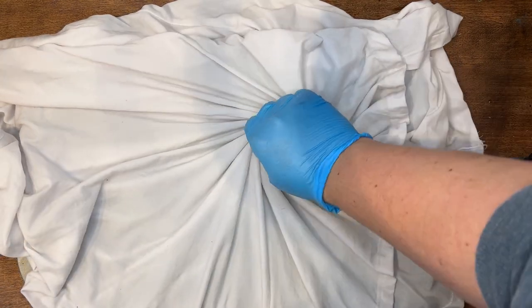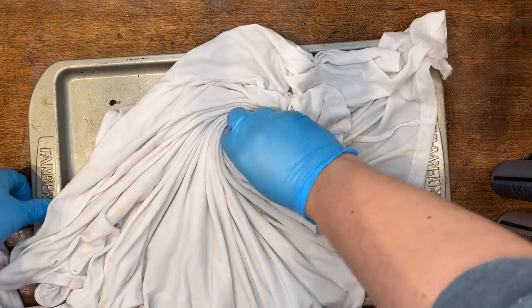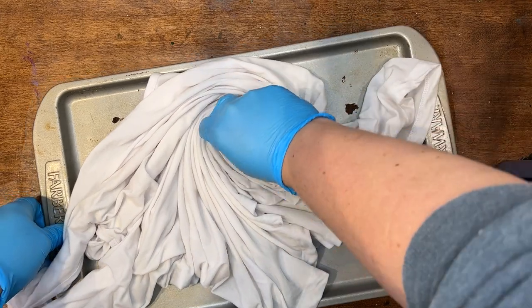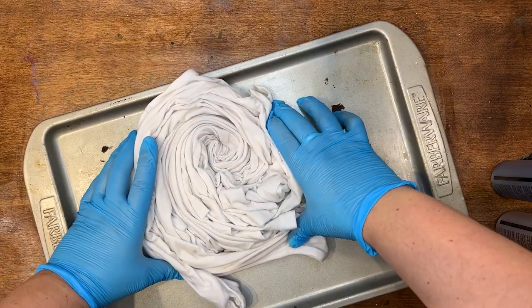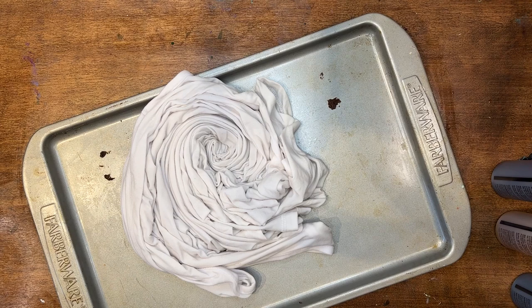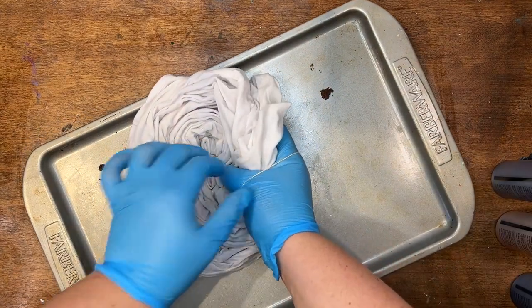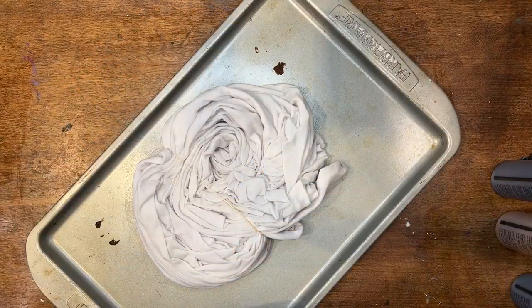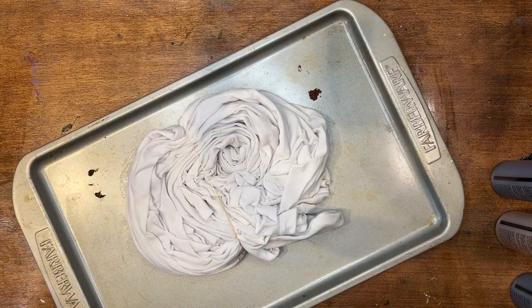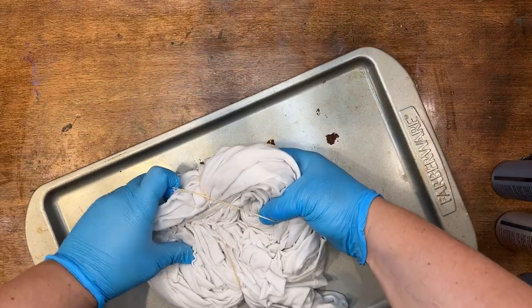I'm gonna do that nice traditional spin method. I just grabbed a spot I liked on my shirt and I'm spinning until it's all the way in. I make sure I'm grabbing both the bottom and top layers, then I spin it until it all comes together.